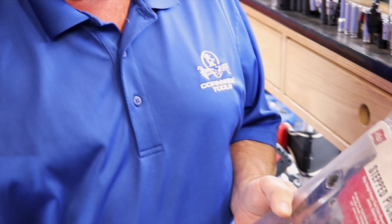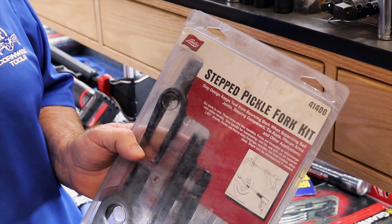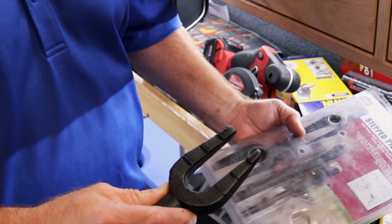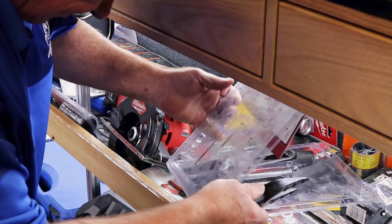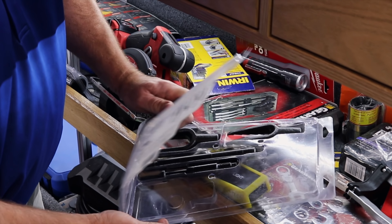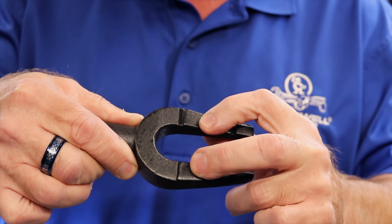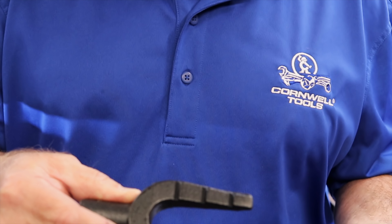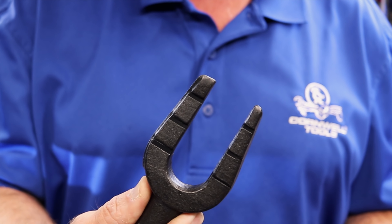One thing he's got is a stepped pickle fork set made by Lyle. Now what I mean by stepped is three different sizes for your ball joints, and it's stepped for going up. Some people like those better than the smooth angled ones.